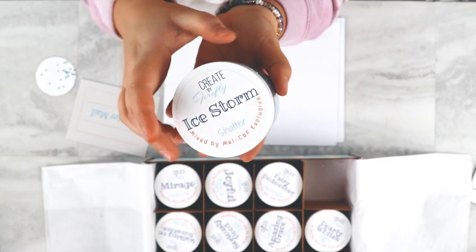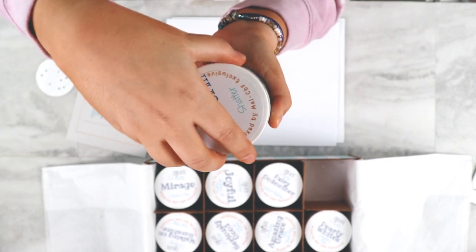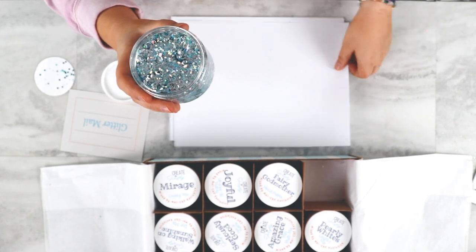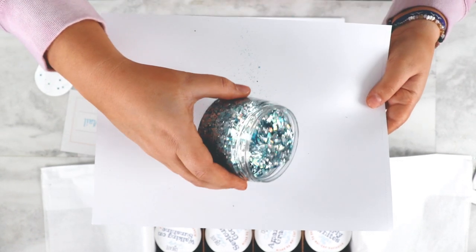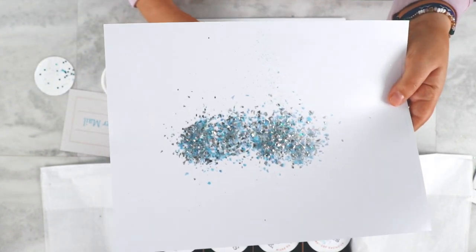This is the shatter mix. This one is Ice Storm. Shatters are always my favorite, and I love to put these in molds, and I love them because of the texture. So far, I'm going to say it's going to be hard to beat this one, and it is my favorite.